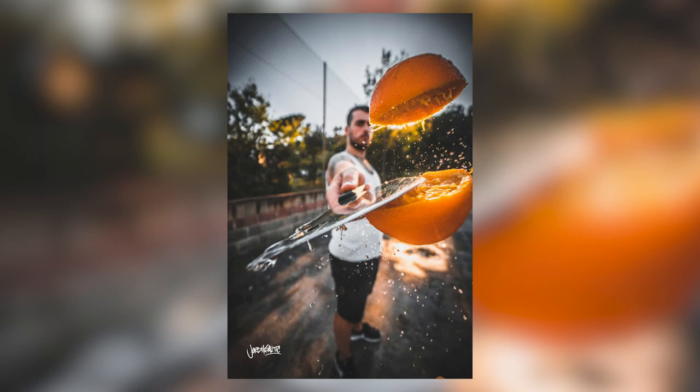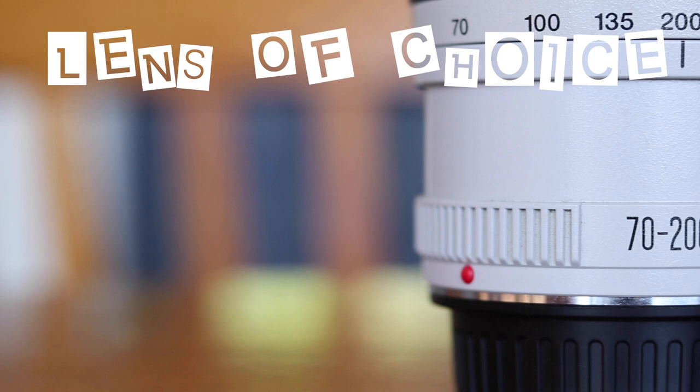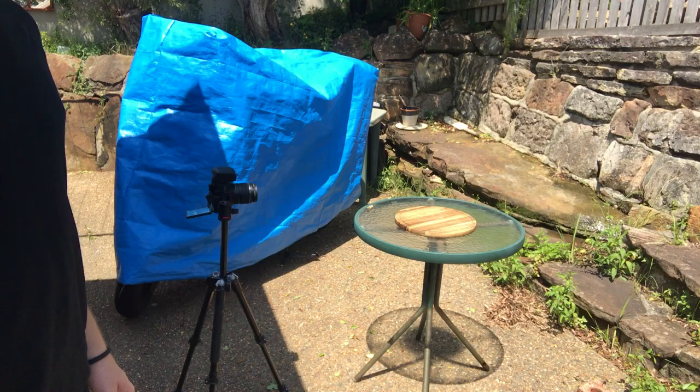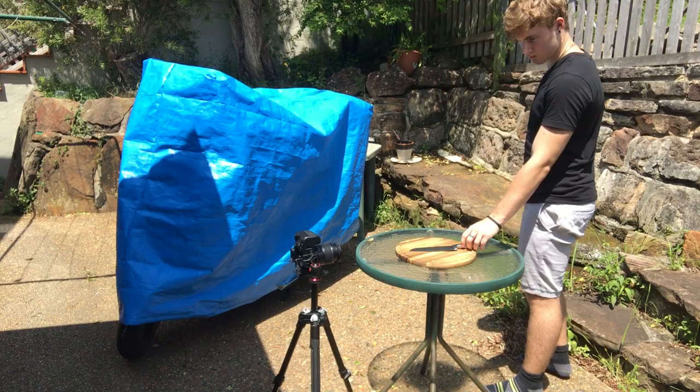By looking at the photos similar to the one I want to create, it looks like they're on quite a wide angle lens because you can see the background isn't compressed up against the subject. The logical choice for me is going to be the 18 to 55 millimeter lens. The focal length is sitting at 18 millimeters, which is the widest I've got, and I've managed to get pretty much the entire chopping board in as well as the background, which is nice.